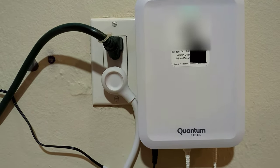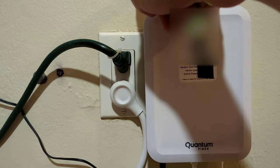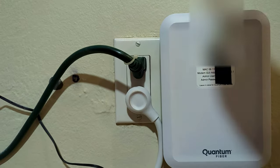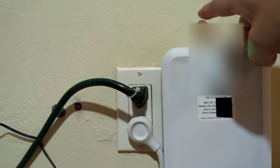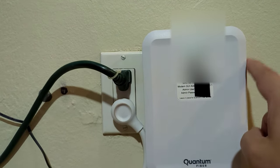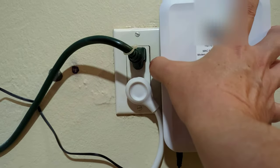Our initial thoughts on the installation — it went really smooth. On the other side of this wall they ran the cable to a box that goes straight to the pole. One guy ran the wire from the pole to the box, and then another guy did the inside installation from that box through the hole in the wall behind this one.